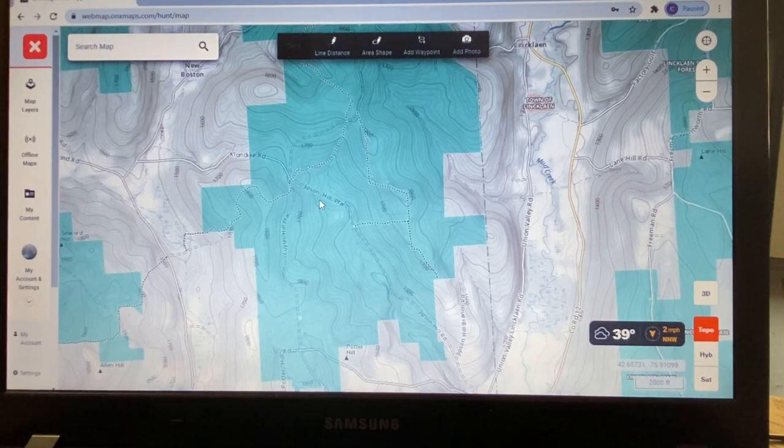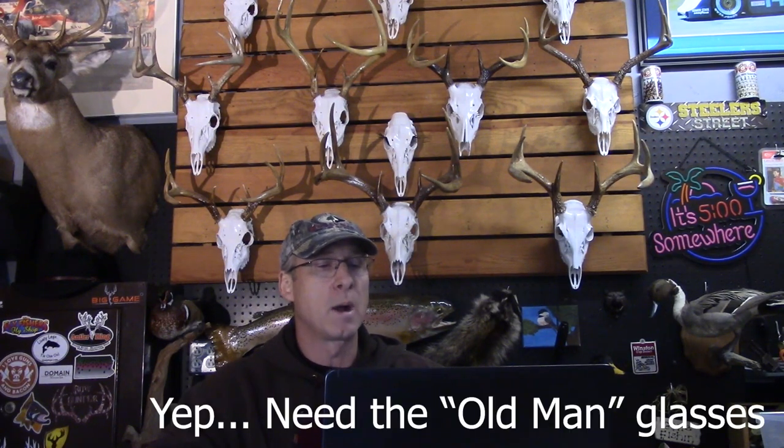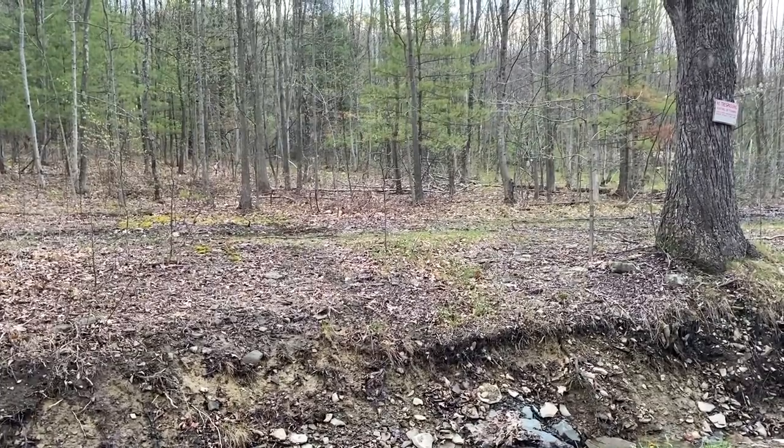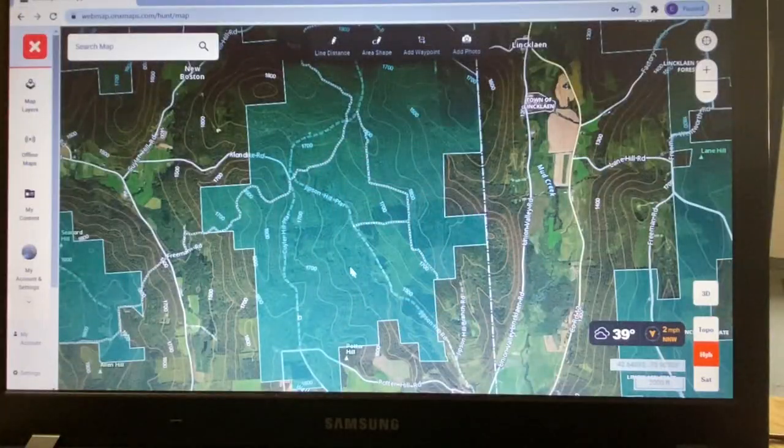After scrolling around the map for a while, I found an intriguing area. I've been using the topographic map but I can click to the hybrid feature to show farmlands on both sides of this forested area. It also looks like it doesn't have a lot of roads leading to it — I personally like to get at least a half mile back from roads to get away from other hunters. The further from roads, the less hunting pressure and hopefully the more mature, less-spooked deer you encounter.